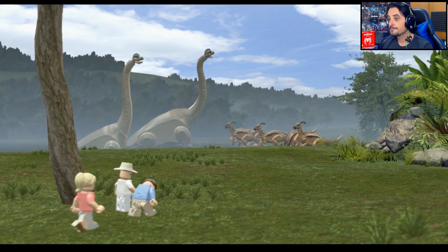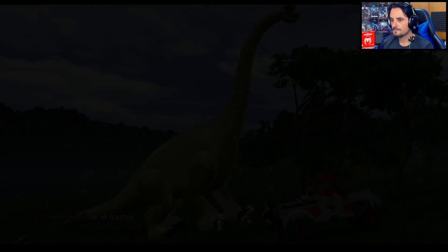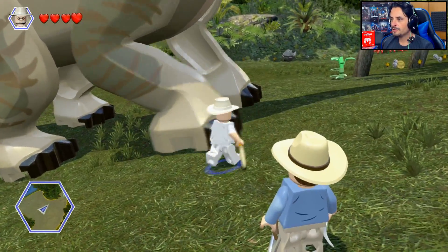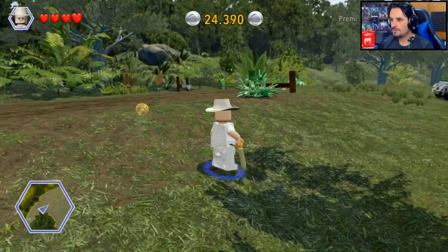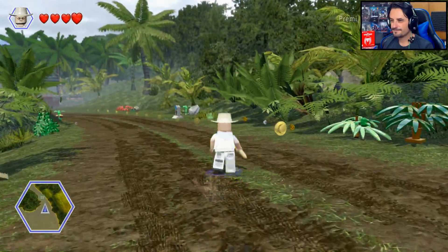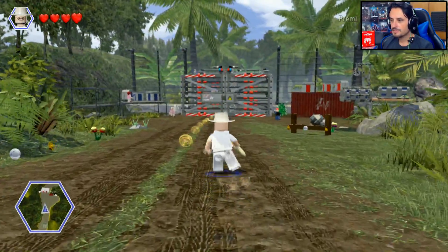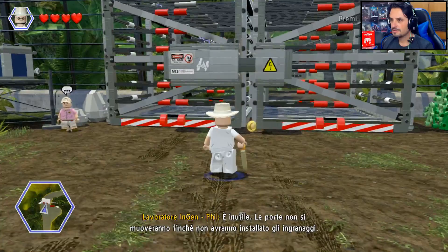Benvenuti ragazzi! 'Come ci è riuscito? Glielo mostro.' Ci mettiamo sotto i piedi — dai! Attenzione, potremmo stare anche tre ore qua sotto. Ci indica da questa parte — vai! In teoria mi ha potuto prendere per esempio anche il veicolo. Ragazzi, venite con me — le porte non si muoveranno finché non avranno installato gli ingranaggi. Da questa parte abbiamo solo erbivori.